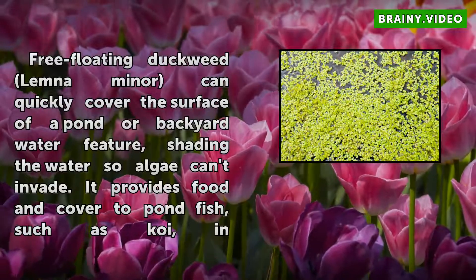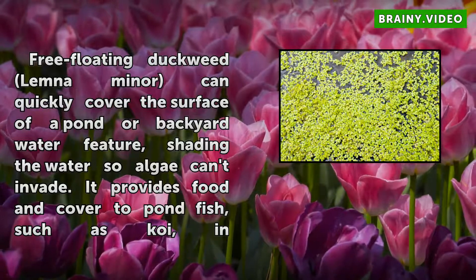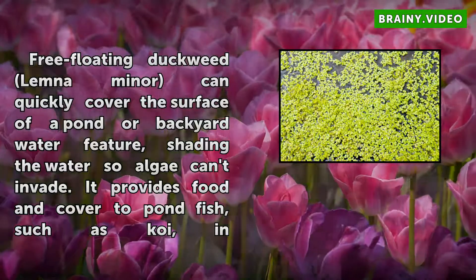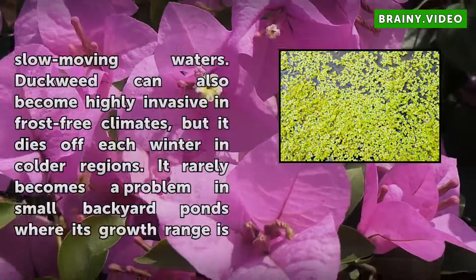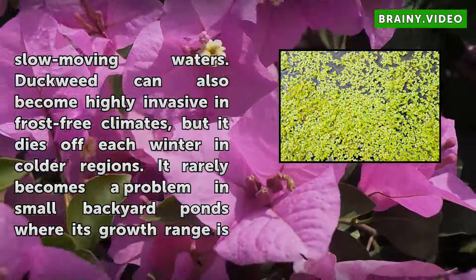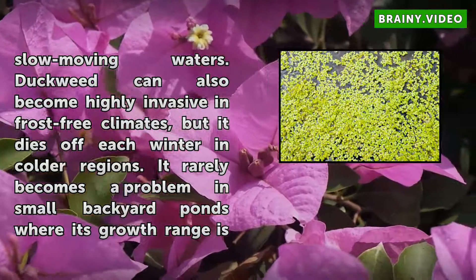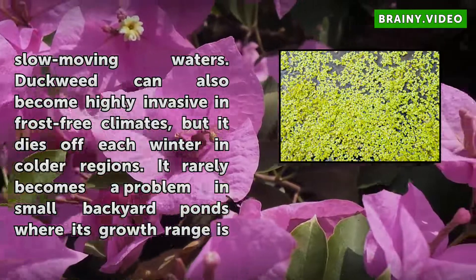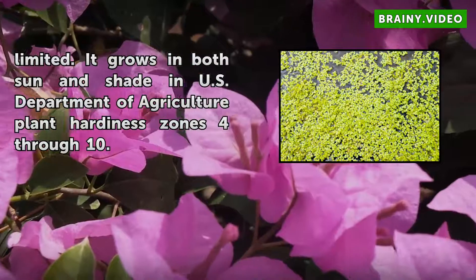Free-floating duckweed Lemna minor can quickly cover the surface of a pond or backyard water feature, shading the water so algae can't invade. It provides food and cover to pond fish, such as koi, in slow-moving waters. Duckweed can also become highly invasive in frost-free climates, but it dies off each winter in colder regions. It rarely becomes a problem in small backyard ponds where its growth range is limited.